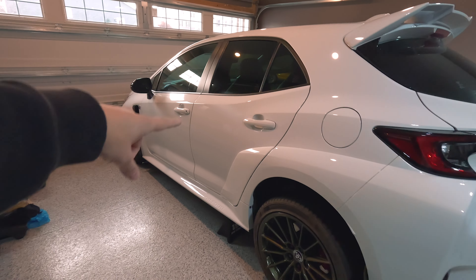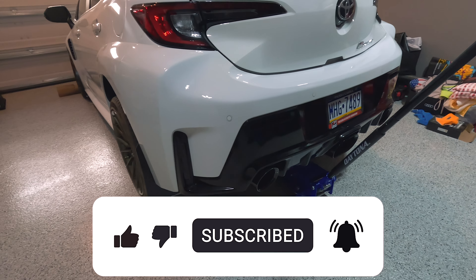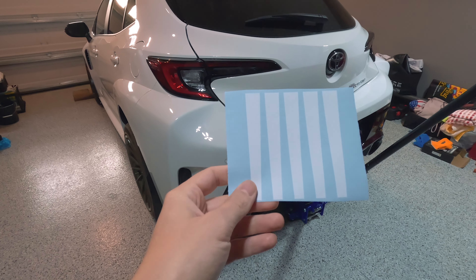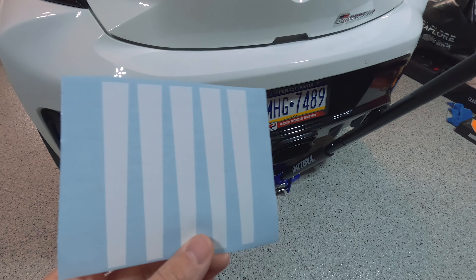If you guys want to see more videos on this, check out my channel and make sure you smash the like button — it really helps me out and it's free. Without further ado, we're going to jump into this video. Let me show you what I got here — we got these Aeroflow Dynamics little stickers and I paid around $15 for this.